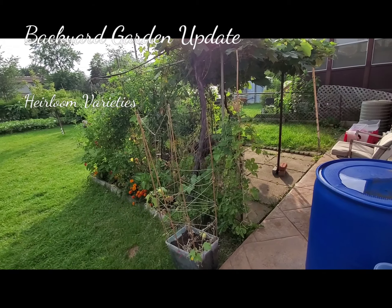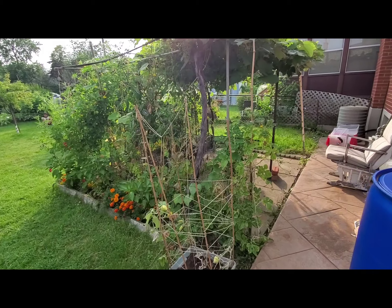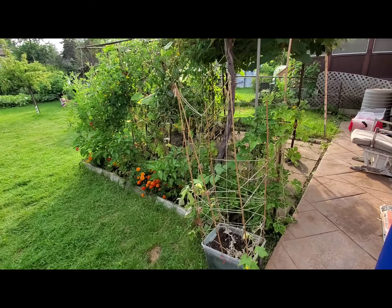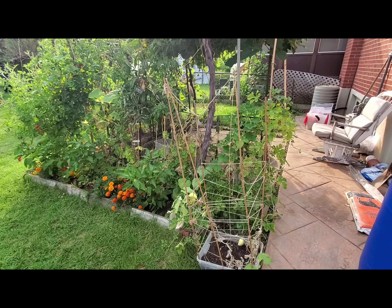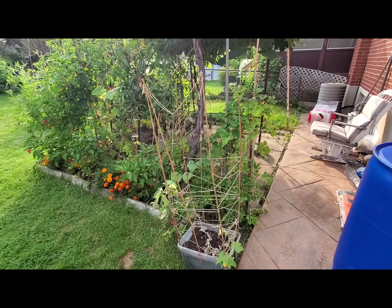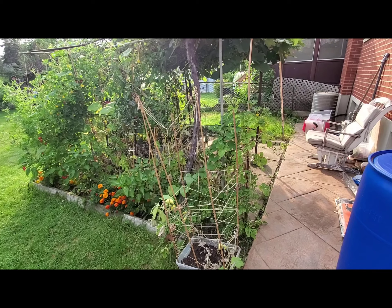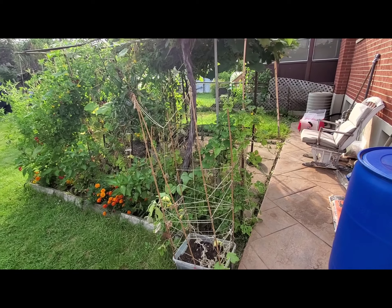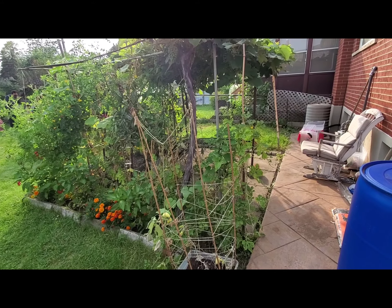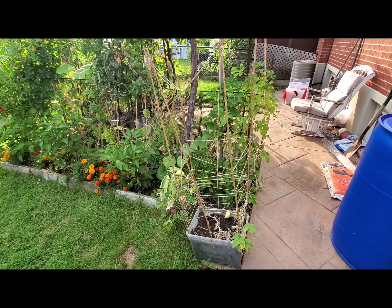Assalamu alaikum, welcome to Mommyhood and welcome to our backyard update. It is August 2021. As you know, we've grown heirloom varieties of cucumbers, tomatoes, melons, watermelons, grapes, and pears in our backyard, and we've also got corn and sunflowers. I'll take you on an update tour of all of these.